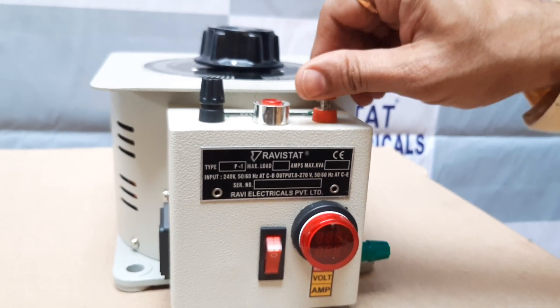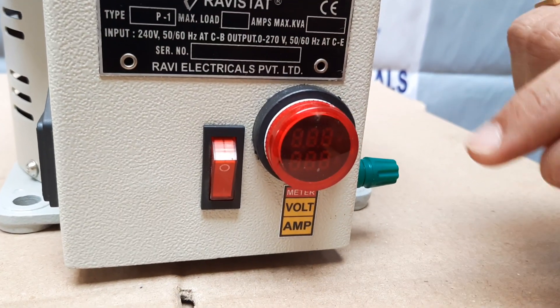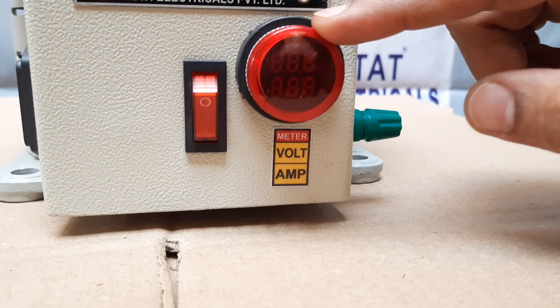This is equipped with a voltmeter and ammeter, as you can see over here. This is the voltmeter and ammeter.